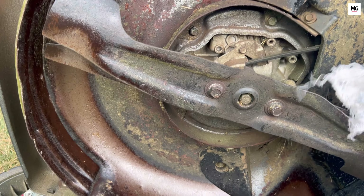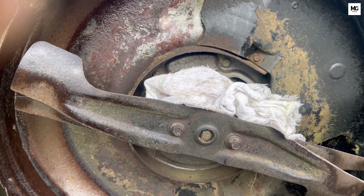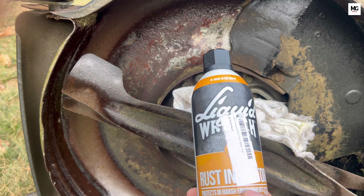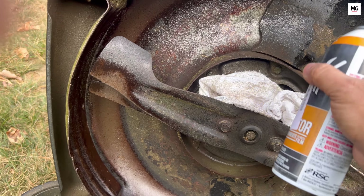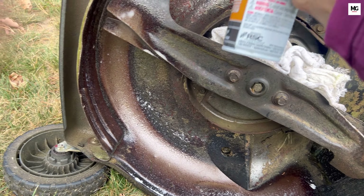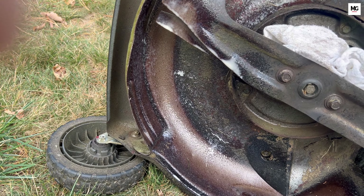Protecting the metal surface is really important. Cover the drive belt and spray a light coating of rust-preventing oil or silicone on metal surfaces to keep rust at bay. This step, often overlooked, is key to preventing rust — especially if you store the mower in a garage or shed where moisture can accumulate.